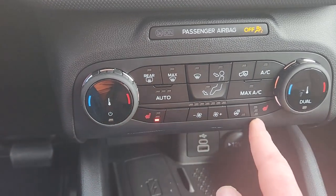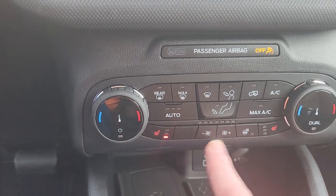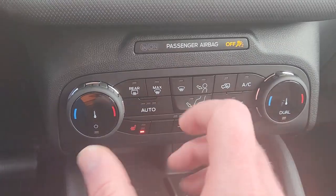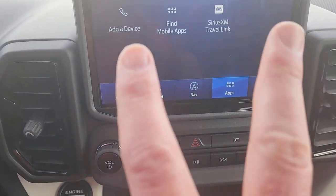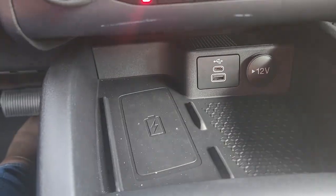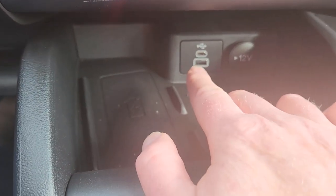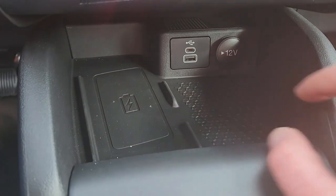And then you have your seat warmers on either side here, steering wheel heat right here, fan control if you want to manually control it right here. Most of this is pretty self-explanatory. When you turn these dials, the temperature you're setting it to will show up in the bottom corners of the screen here. So pretty easy to understand and use. Down below that, you can see this is a wireless charging pad — there are two USBs, a C and an A, and a 12-volt round plug right there.